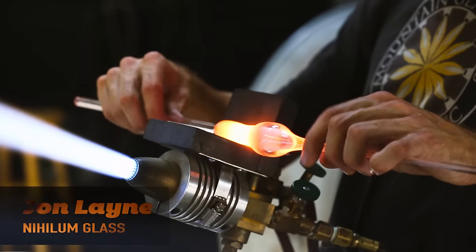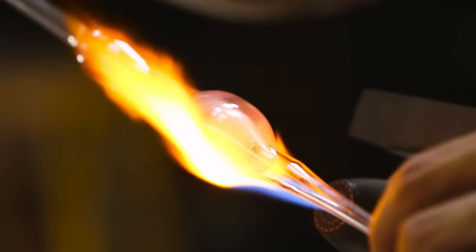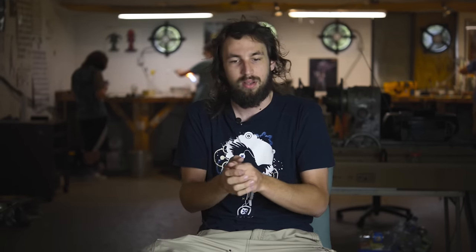You go to your neck — once it's all heated, you do your neck stretch, followed by shaping your mouthpiece, and then you go over and shape your bowl head afterwards.